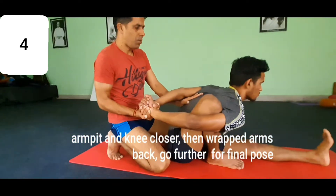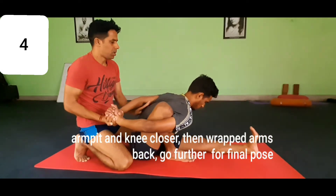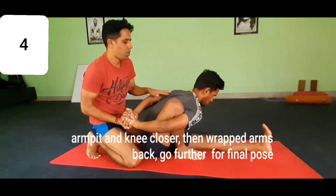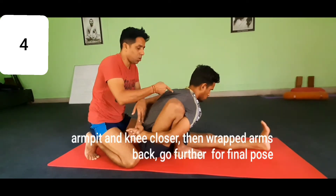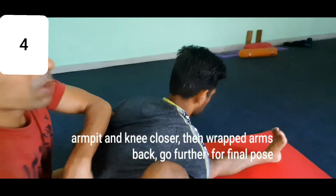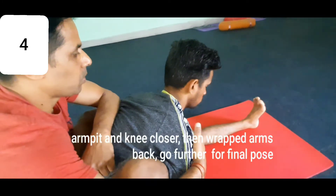Stretch the arms, relax the neck, hanging and relaxing longer. Now notice if your right shoulder is moving down and the left is back. We have another chance here — a variation: sit back, right shoulder back, left shoulder forward.